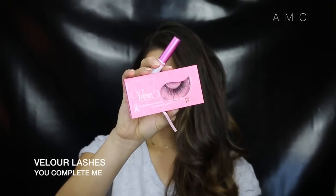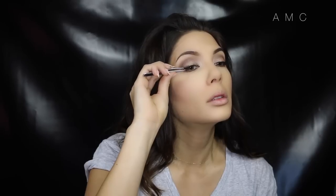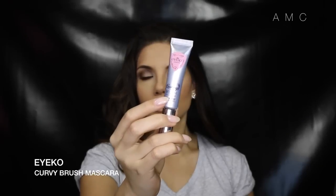Then I'm popping on my favorite brand of lashes — Velour. These are the 'You Complete Me' style. These lashes are longer and thicker towards the end so they create a winged-out effect, and they're shorter in length so they're quite natural looking — perfect for brides. Because these lashes are on their way out, I'm applying mascara after; I would usually do it before to preserve the life of your Velour mink lashes.